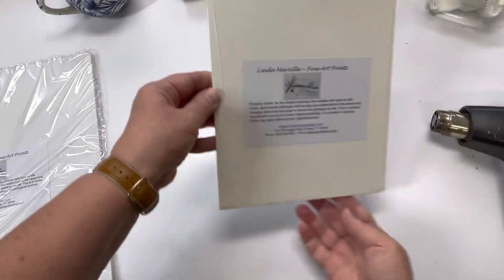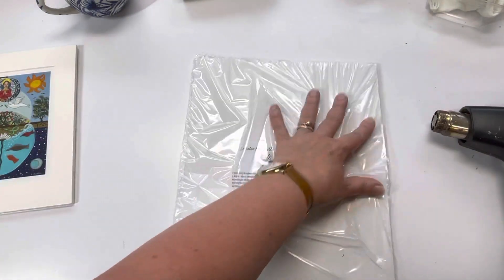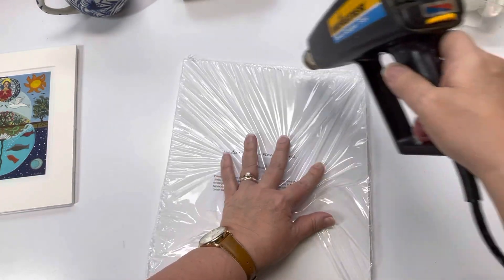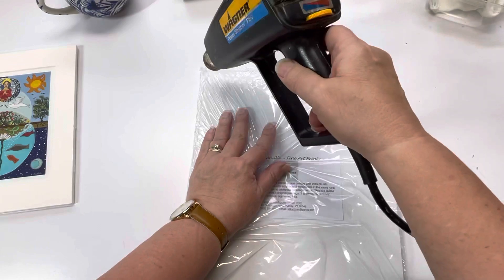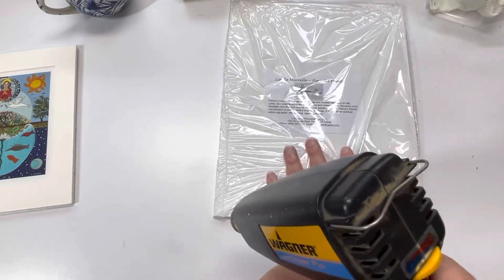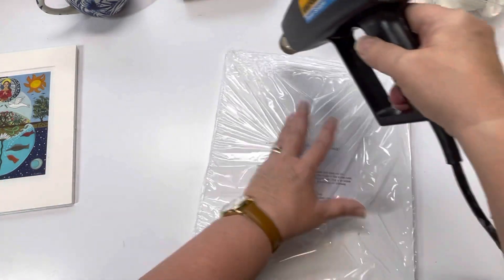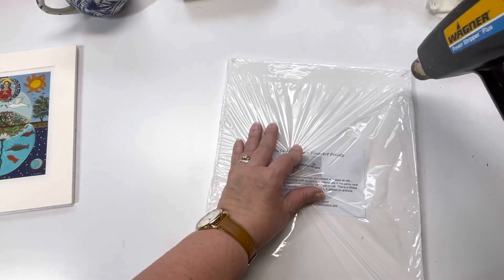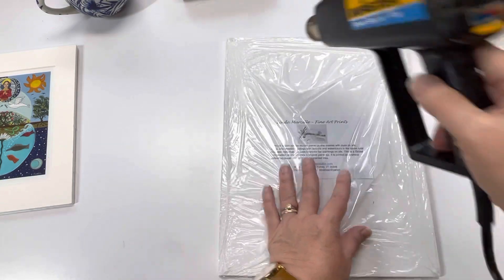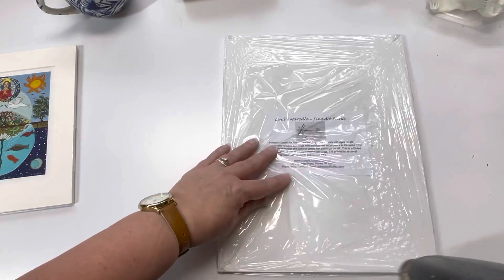And there's the first one. I'm going to pull those corners in. It's so much easier if you leave that extra room and don't put them in your shrink wrap machine too tightly.